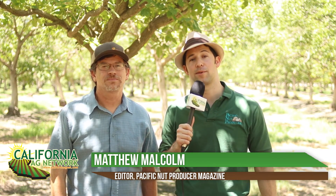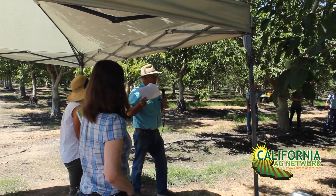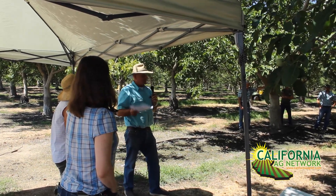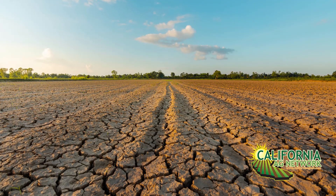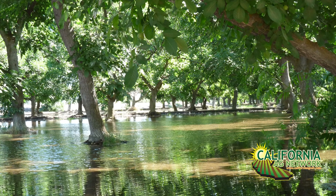Hello, I'm Matthew Malcolm with Pacific Nut Producer Magazine, reporting here with Jesse Roseman from the Almond Board of California, a principal analyst there. We're in a walnut orchard because we had a groundwater recharge workshop here in Chowchilla. Jesse was one of the speakers, talking about groundwater recharge on-farm and how that impacts almonds — the potential solutions during this severe drought to put water back into the ground for the future.